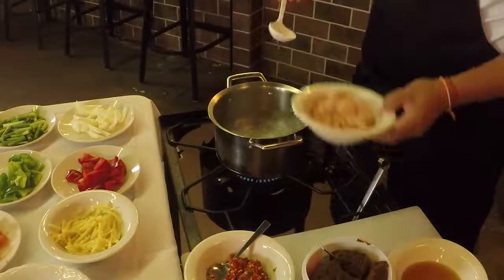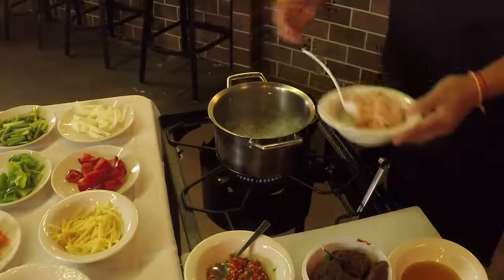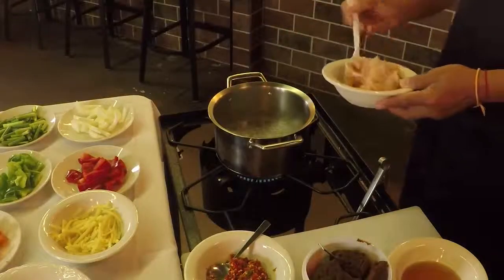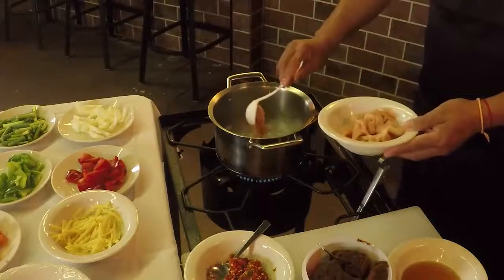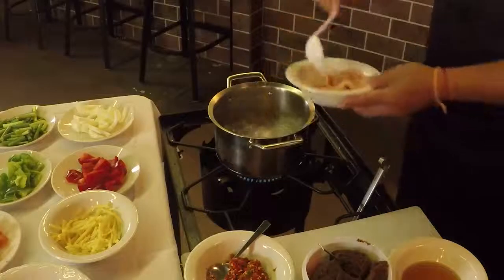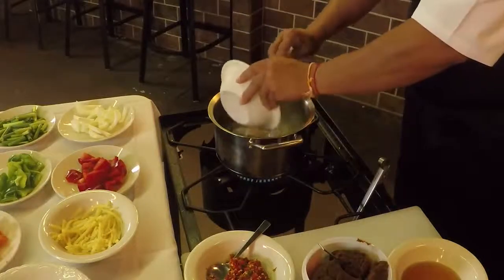We'll do chicken Tom Yum today. First I let the water heat up real good, let it start boiling. Put it in until the water starts boiling. Add a little chicken. We want the chicken cooked all the way through of course.